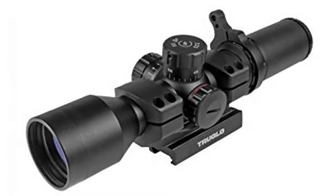Great scope. I love the Radical. It's very crisp and clear. I wouldn't not recommend this scope — it's a good scope for the price.